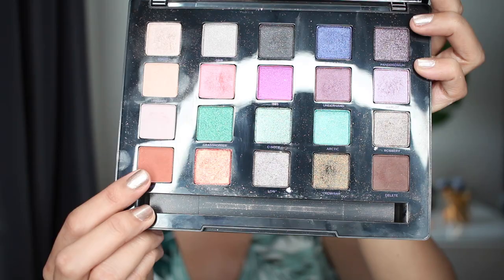From the same eyeshadow palette we're gonna use the shade Bitter, using the Morphe Y15 to apply that all over the crease.